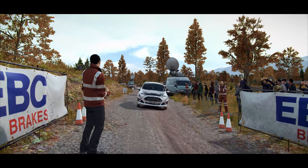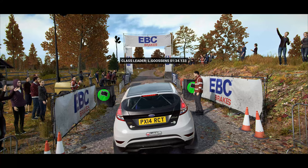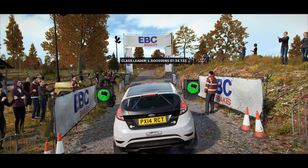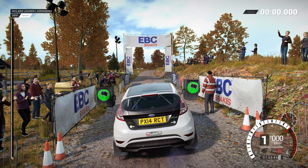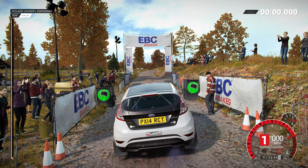Let's get a clean stage. A good race is going to show them we're ready for more. Five, four, three, two, one, go.